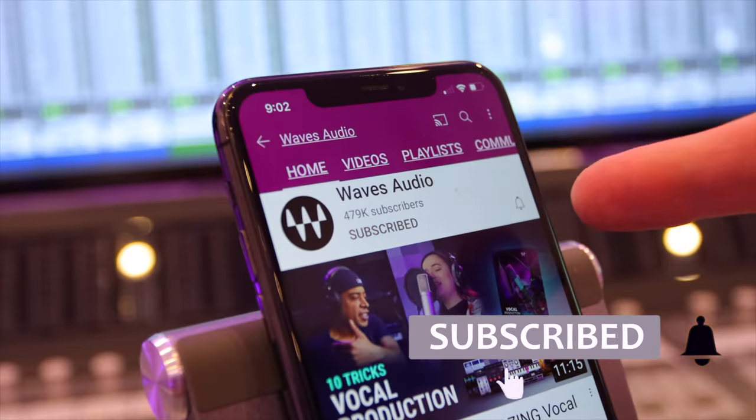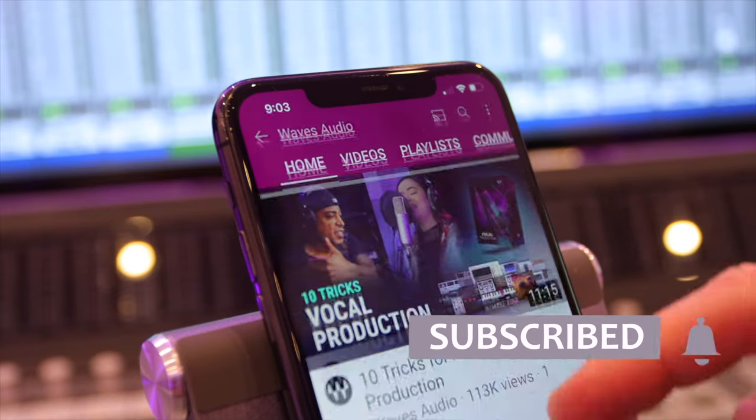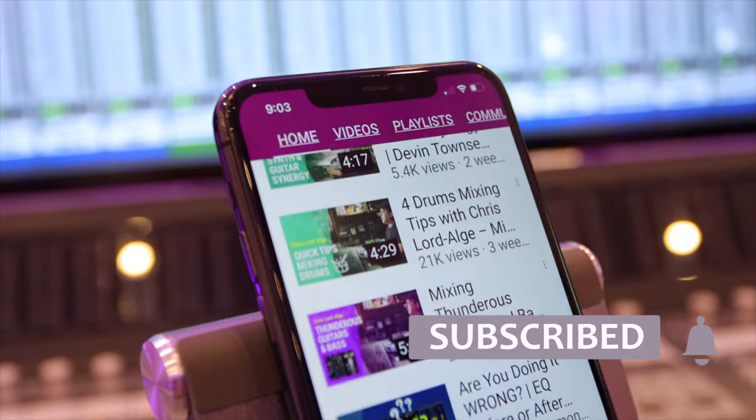Before we go any further, please take a moment to hit that subscribe button and ring that bell to stay up to date with all future tips, tricks and tutorials from Waves.com.